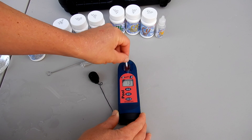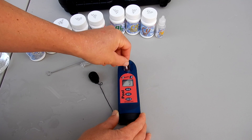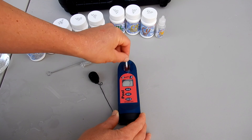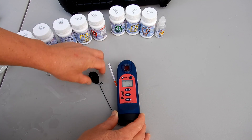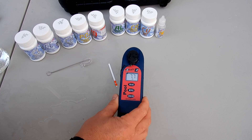You would follow the same procedure with all the testing except for the cyanuric acid, which uses a liquid reagent. Once the meter reaches zero in the countdown, it will display the reading of the test factor. You can see here that the pH is at 7.7.